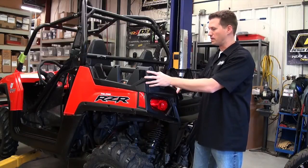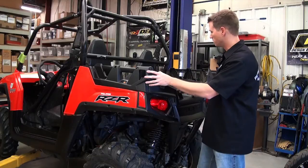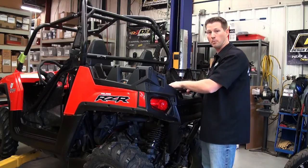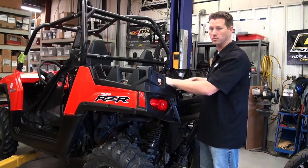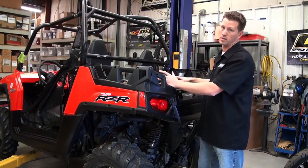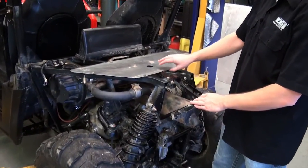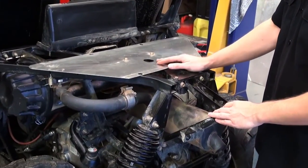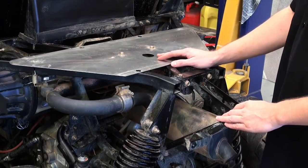Like most UTVs, the Polaris is no exception in that there's a fair amount of excess heat. You take a high output engine, mate that to a centrifugal clutch, and then add a large exhaust system in a compact area, and you're just going to get a lot of heat. Moving the bed off of the chassis reveals a thin aluminum plate, which is fairly marginal heat protection.